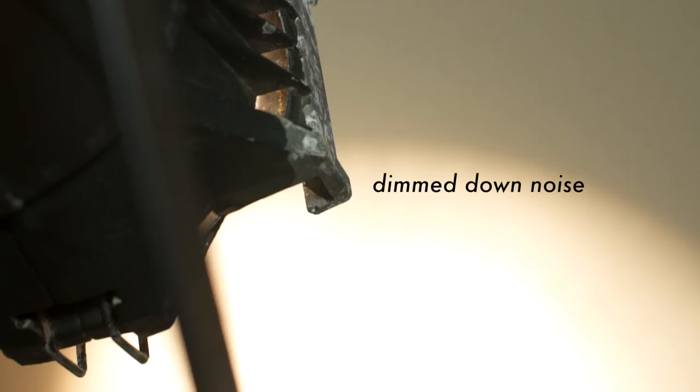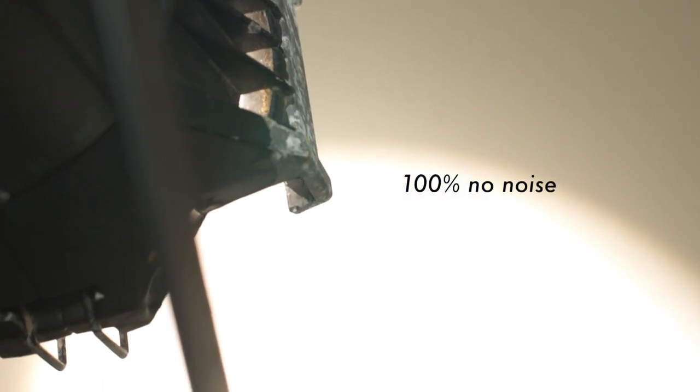One thing to keep in mind is that when you're dimming down your lights this can cause your lights to make a slight humming or buzz sound. It's not loud enough to be picked up by the microphone unless the microphone is right next to the light. When you're turned all the way up to a hundred percent you're not gonna hear any noise at all, but as you start dimming down you may hear a little bit of buzz coming from your light. So just keep that in mind when you're shooting.